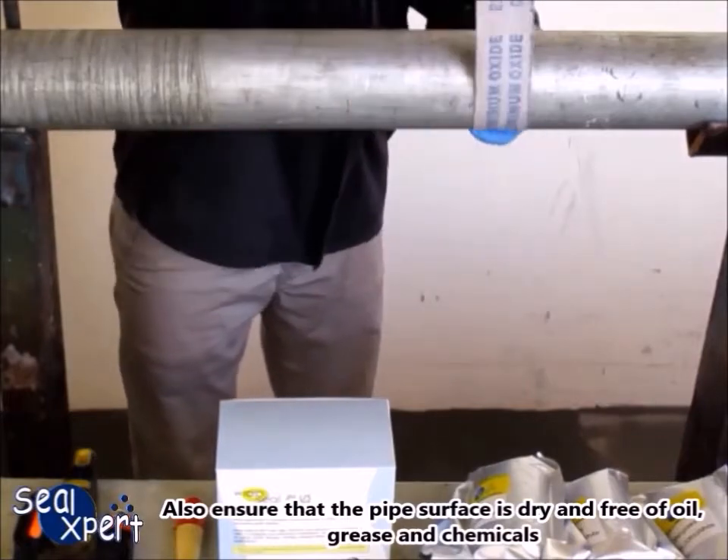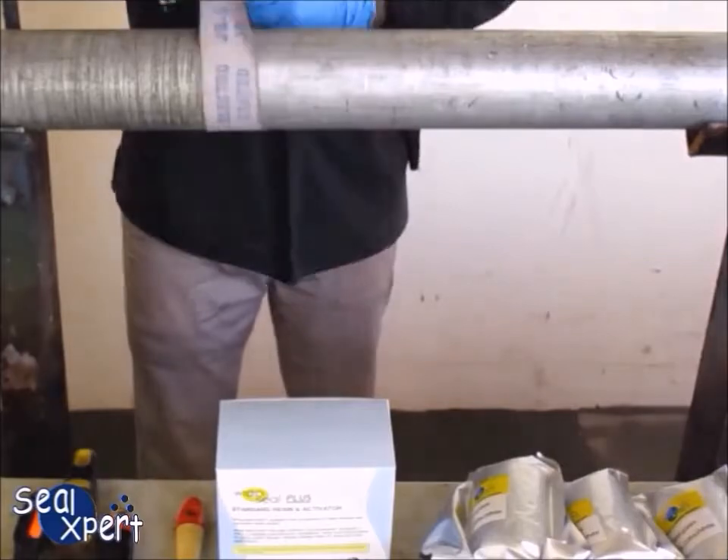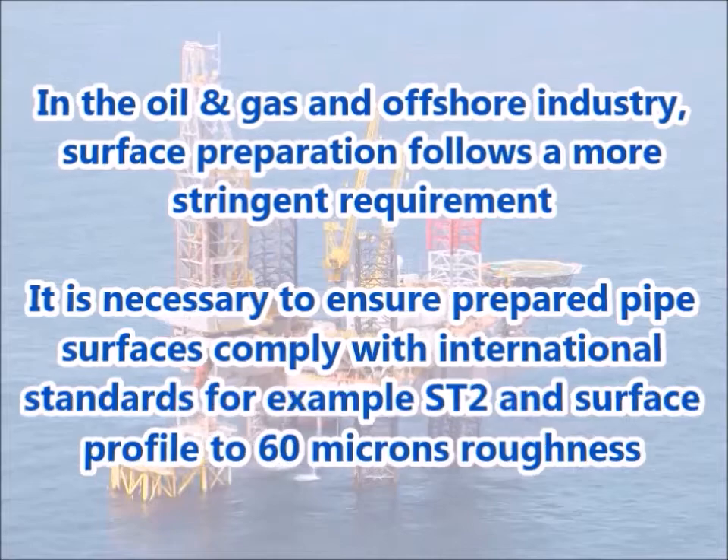Also ensure that the pipe surface is dry and free of oil, grease and chemicals. In the oil and gas and offshore industry, surface preparation follows a more stringent requirement. It is necessary to ensure prepared pipe surfaces comply with international standards, for example ST2 and surface profile to 60 microns roughness.